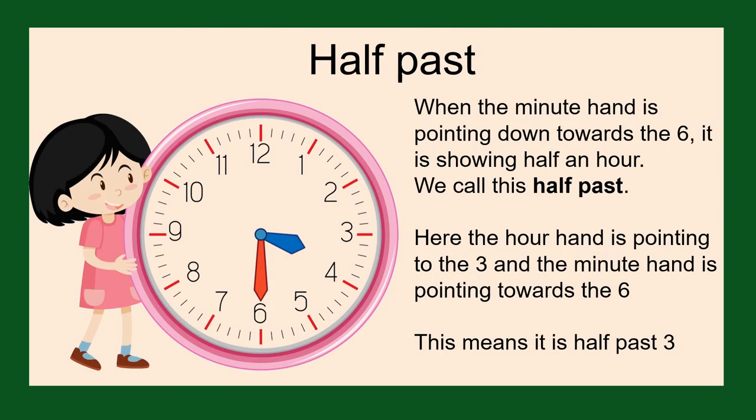When the minute hand is pointing down towards the six, it is showing half an hour — that is 30 minutes. We call this half past. Here on the clock, the hour hand is pointing to the three, or just a little bit past number three, and the minute hand is pointing down towards the six. This means it is half past three.